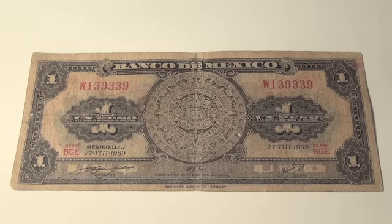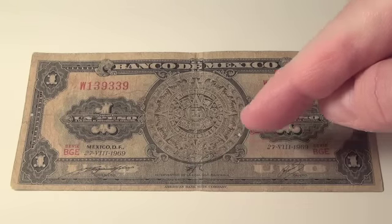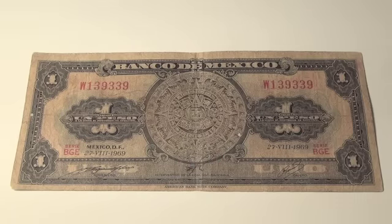At the bottom, in really tiny print, it says 'American Banknote Company.' So was America making these bills for Mexico and sending them down? I don't really understand that.